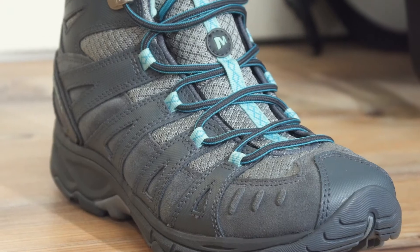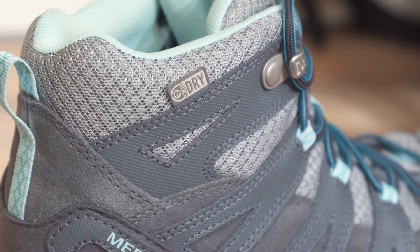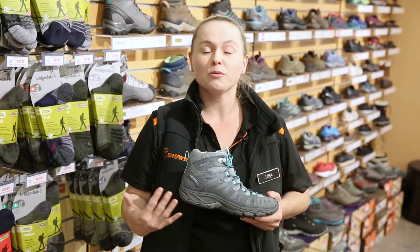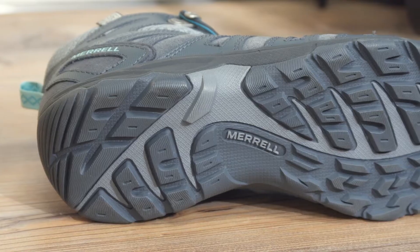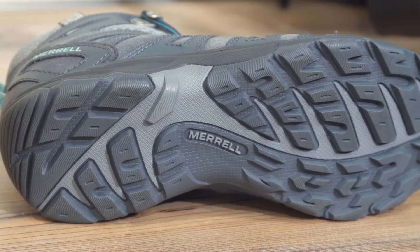It's completely waterproof. It's made from a suede leather and synthetic mesh upper and it's made from all of Merrell's own technologies. It has Merrell's own membrane and also Merrell's own rubber compound sole.